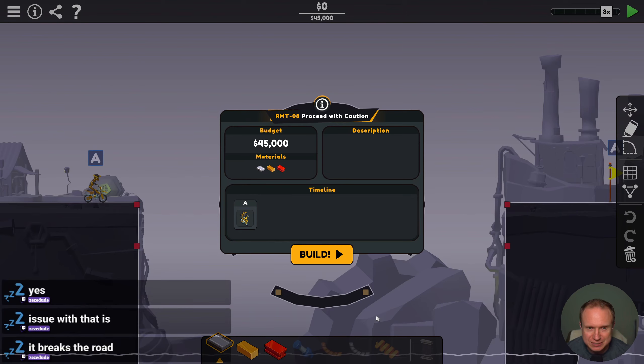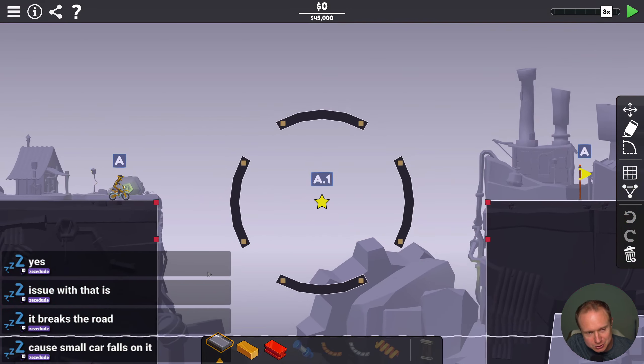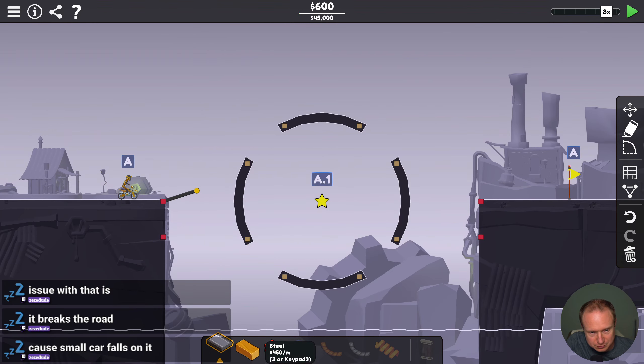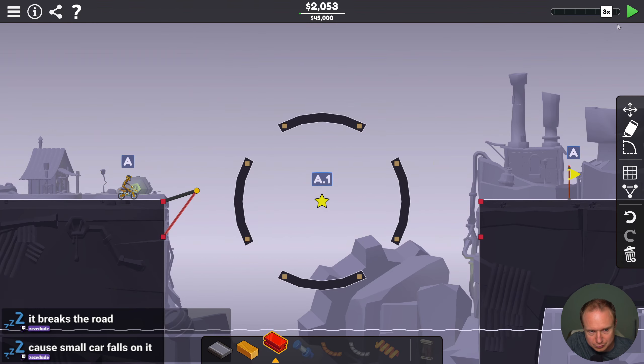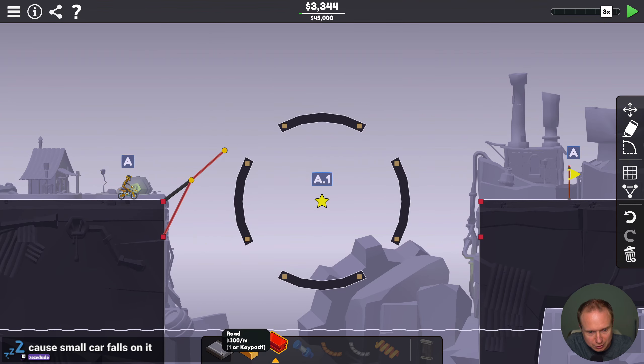Alright, RMT8, proceed with caution — we have one person on a BMX bike. We're doing like a wheel of death type of thing. So our goal here is to get inside the wheel of death — step one.